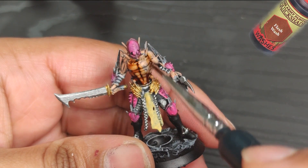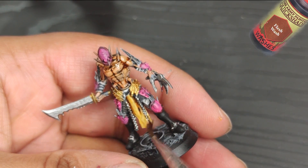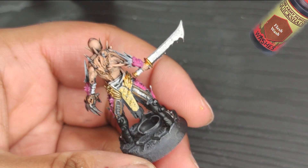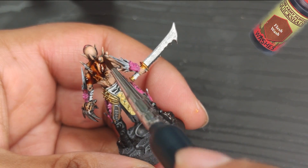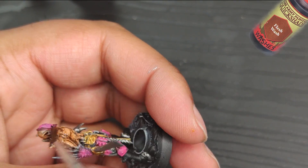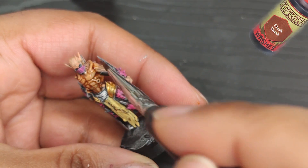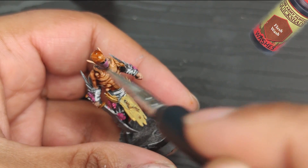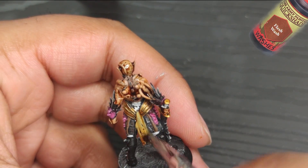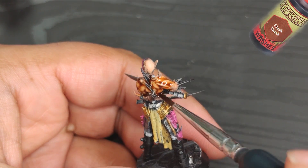And now we come to the most exciting part — we're going to apply a wash of flesh wash on the skin and loincloth. I absolutely love this step because it really brings the miniature to life, like it's finally coming out of its incubation chamber. As I'm painting this miniature, I can't help but think that I also want to paint a unit with the older models. Even though these newer models are more detailed, the older ones had more dynamic poses and muscular features. I feel like the two ranges complement each other really well.